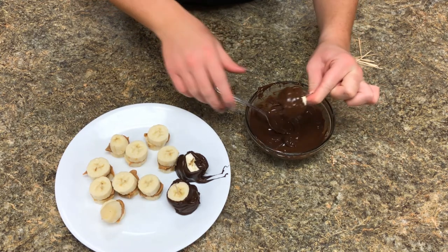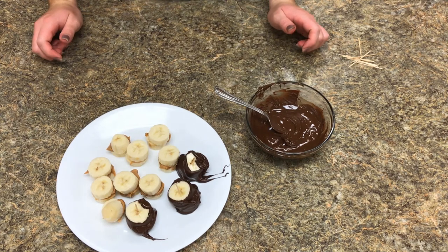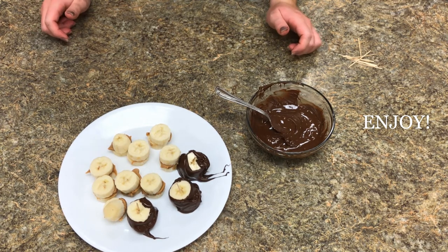Then simply return it back to the plate. Repeat with the rest of them, then return them to the freezer for about 30 minutes. Then they should be ready to enjoy on a nice hot summer day.